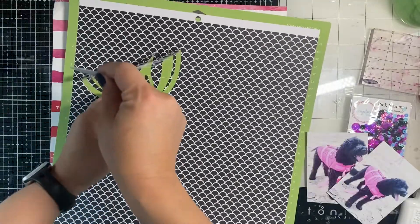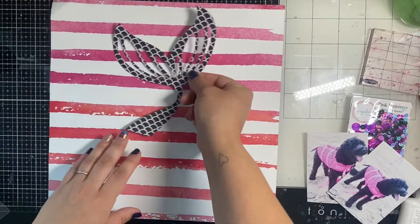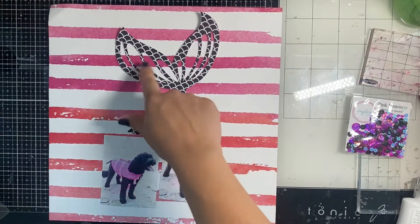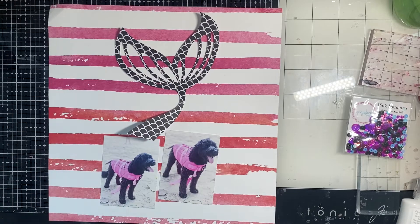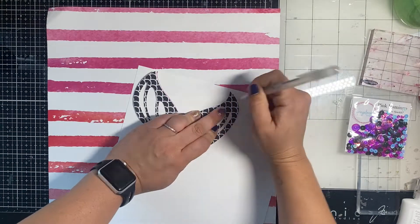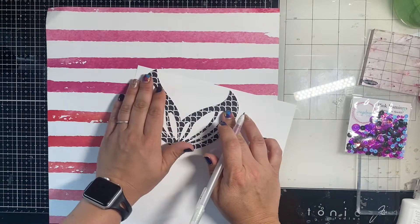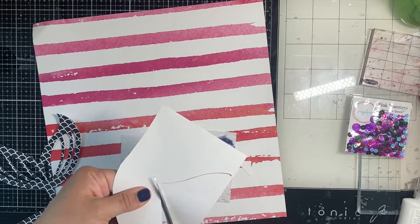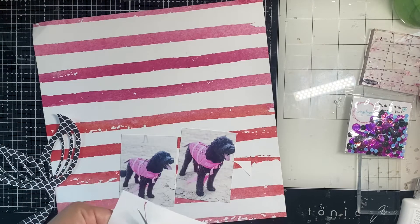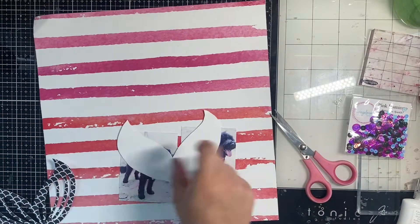I cut out this mermaid tail — it was a free file on Cricut — and it had these lovely little cutouts in the fins. I chose a paper that looked a little bit like scales, and I cut it upside down because obviously her tail is going out of the water upside down. Now I'm tracing the top part of it on some white cardstock because I want to back the part where you can see through and make that a shaker pocket.